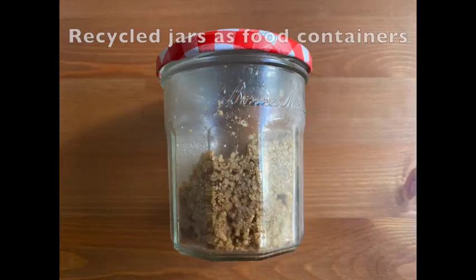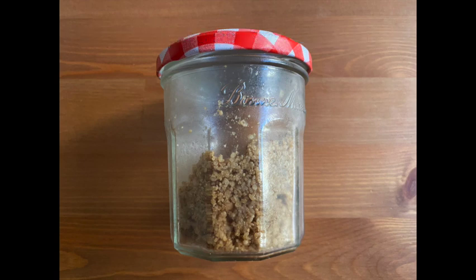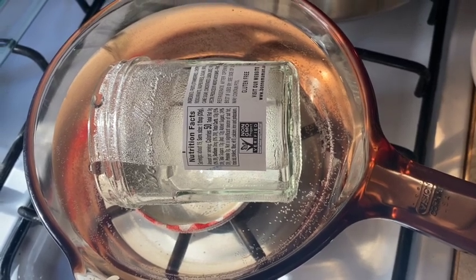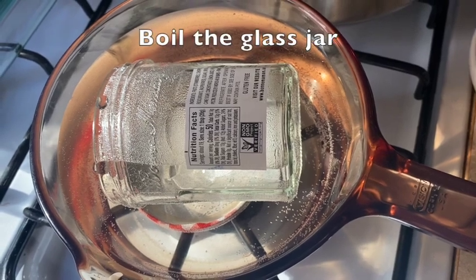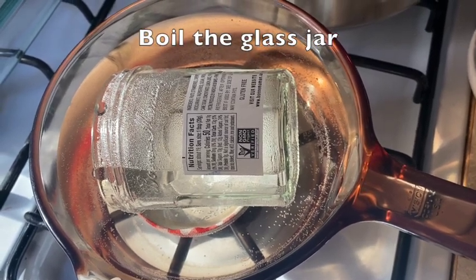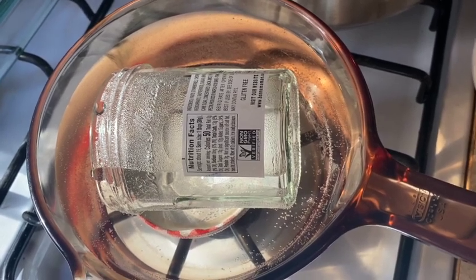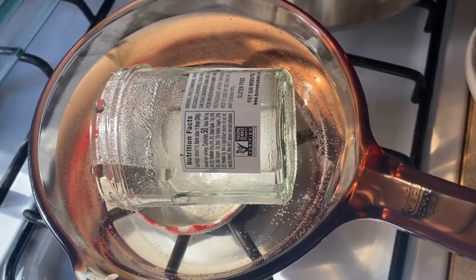I recycled these beautiful good quality jars as food containers. They can also store condiments, spices, and nuts. Firstly, we need to sanitize the jar by boiling it in hot water — this is after washing it with dish detergent. I suggest to always boil any jars before using them as food storage containers.